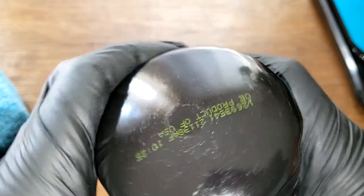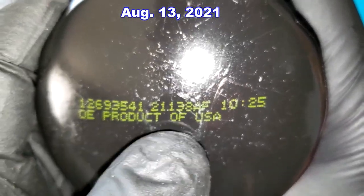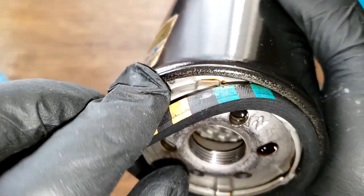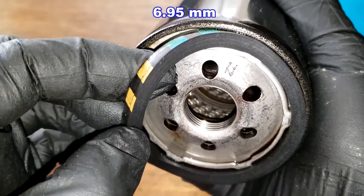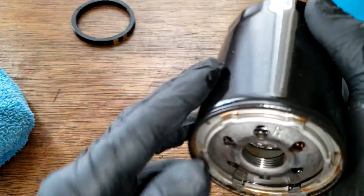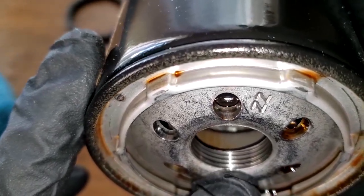Let's look at the date code: 21138AF, product of USA. This filter has a thick nitro rubber gasket — it's a really thick one and it sounded good. It has six inlet holes and a lot of grooves for the threads, about five of them.